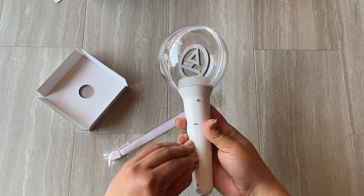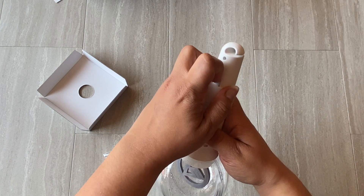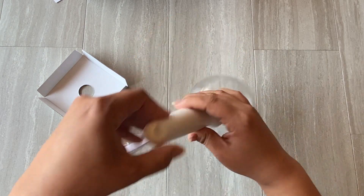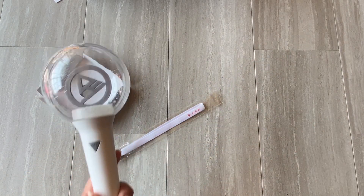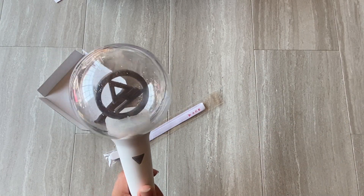It takes triple-A batteries, so I'm going to grab some batteries and try the different settings. This is so pretty and I can't wait — I'm gonna go see what it looks like lit up!